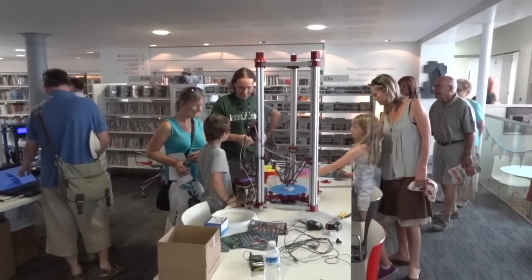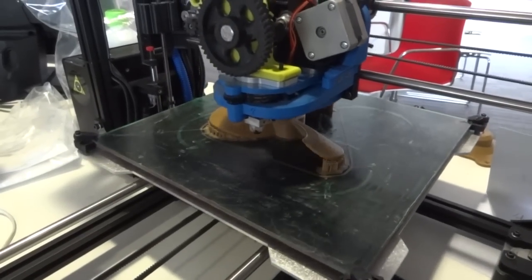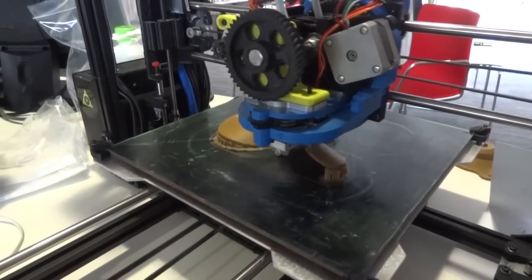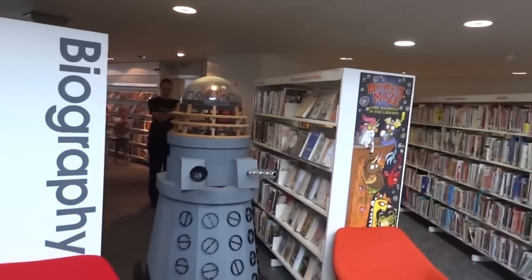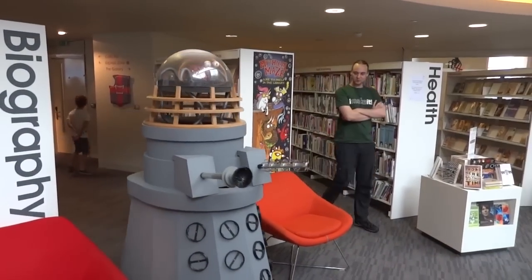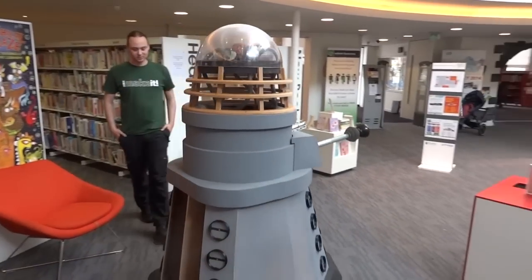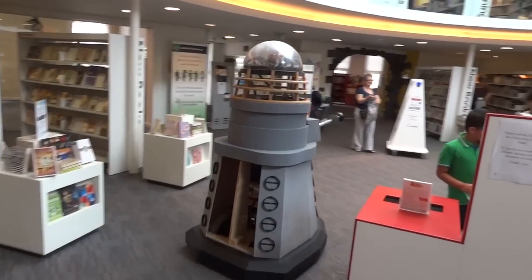We took a couple of 3D printers along, so we were pretty busy all three days, pretty much overrun with kids and families. There's my Taz printing a piece of my boat project that I'll be getting out later on this summer. It's actually in a library, and we took the SoMakeit Dalek along to attempt to terrorise some children, although we've only just got the grey primer on it. The Dalek was built as a group project down at SoMakeit — you can have a look at some more videos on that on the SoMakeit YouTube channel.